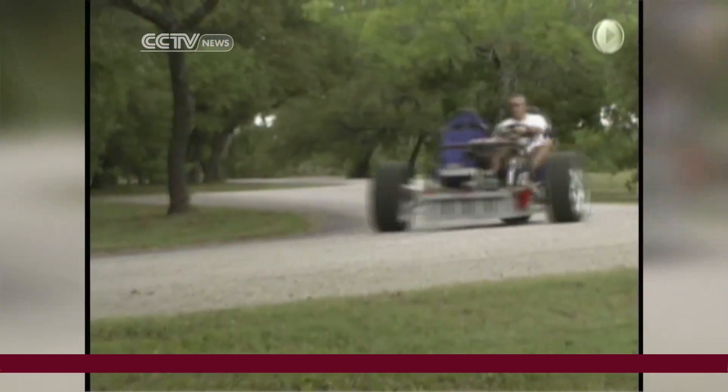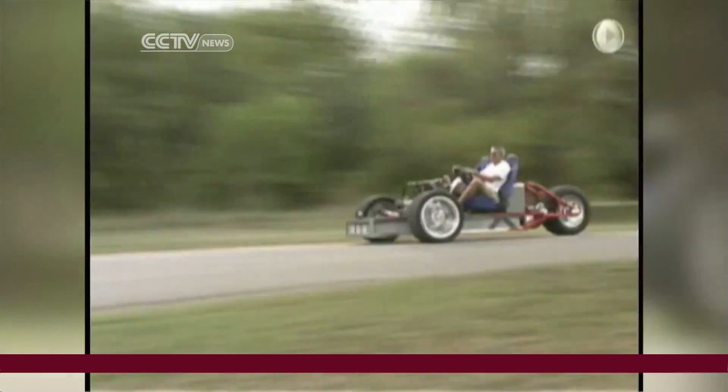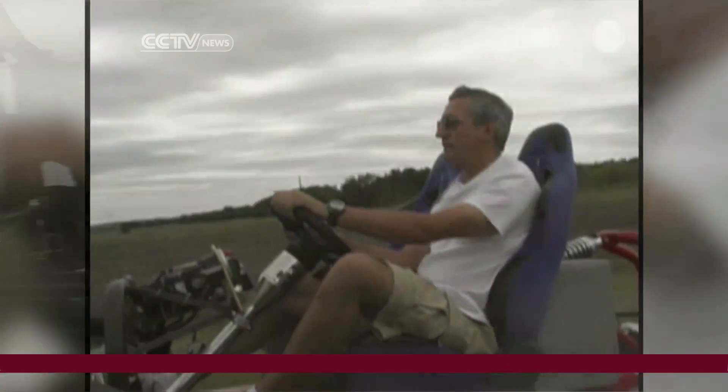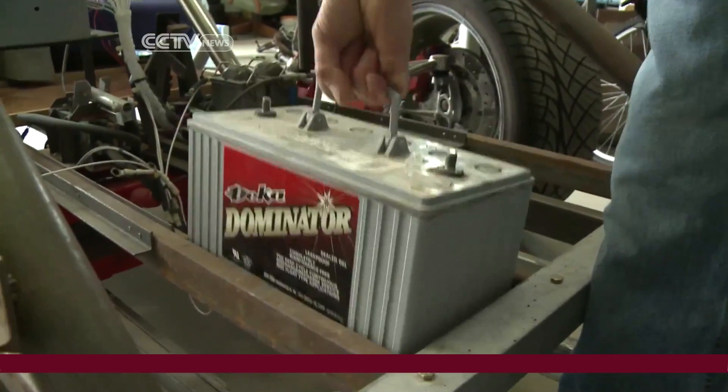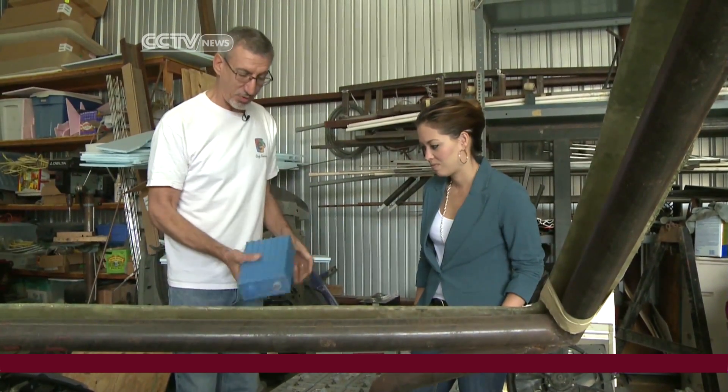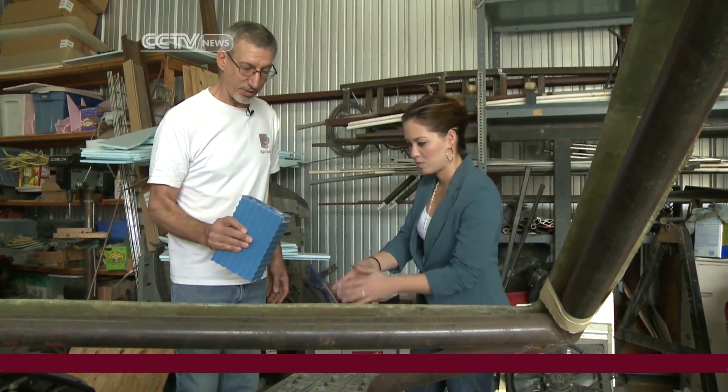He's received input and encouragement from engineers and fans all over the world, all who want to be the first to try his do-it-yourself electric car kit when it's finished. Just drop in the frame and fill the whole frame up like that — and that's 70 pounds for that battery. This one is 7 pounds. This is a new lithium battery.